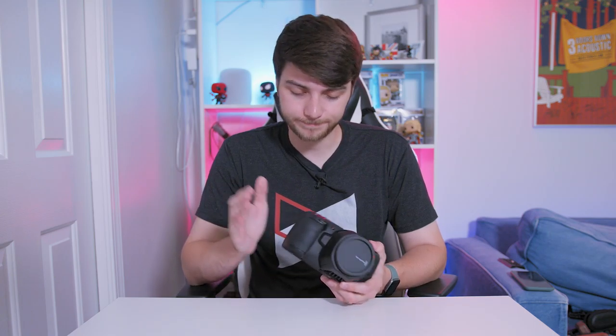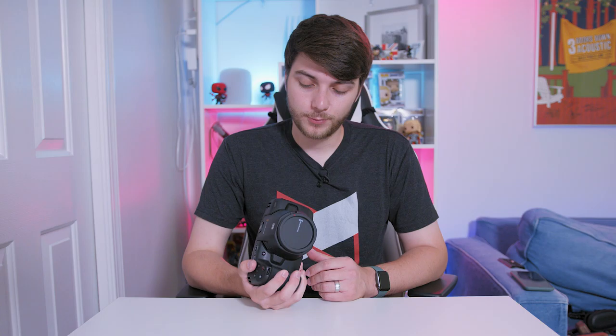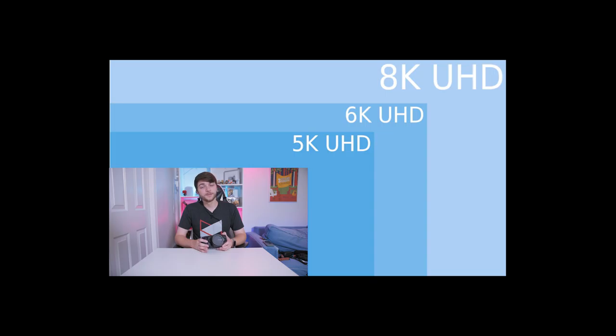This is the Pocket 6K so it has the EF mount by default, so all of my Canon glass fits beautifully on it. My Sigma 18-35, which I'm filming on now, I've got a 24-105, and I have a 10-18 for real estate as well. All that being said, EF mount here, which is great.